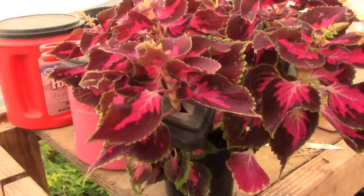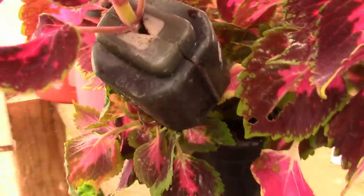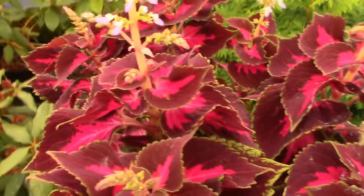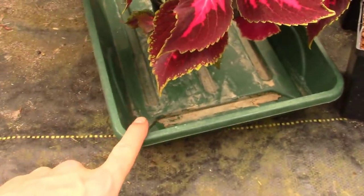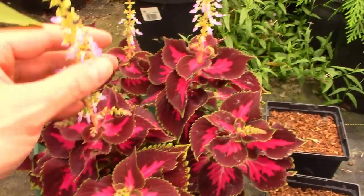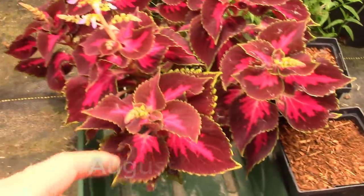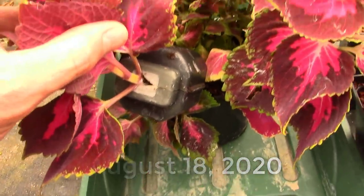So today is August 18th. We've got our little air layer on there, a little root pod. I'm going to set this down in a spot where I can keep this guy watered. I'm going to put some water in the bottom of this tote so this never dries out, because we don't want it working too hard to stay moist. We'll see how long it takes that little root pod to do its action.